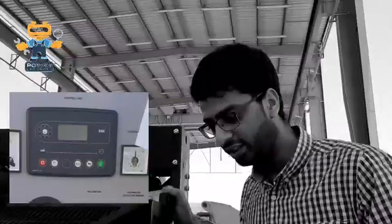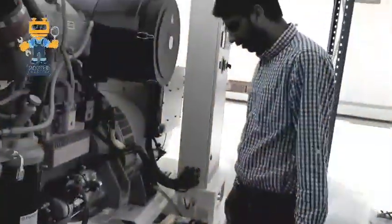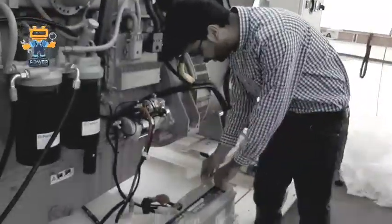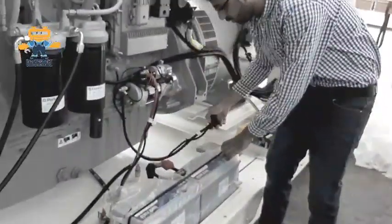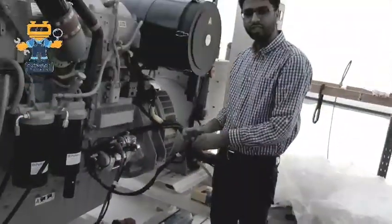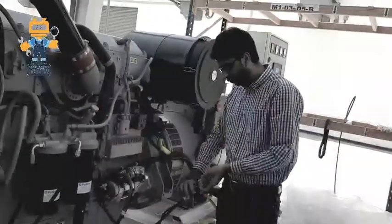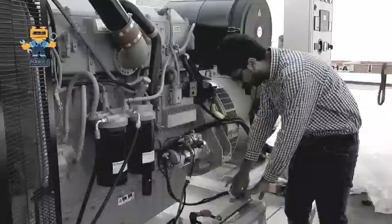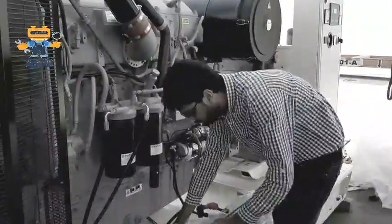So let's go to the other side. After checking the oil, we have to check the batteries — whether the batteries are connected or not. As you see here, the batteries are not connected. This is the negative lead of the battery. We have to connect this battery negative to the negative terminal and the positive side to the positive terminal.